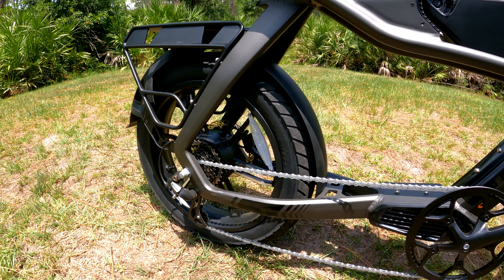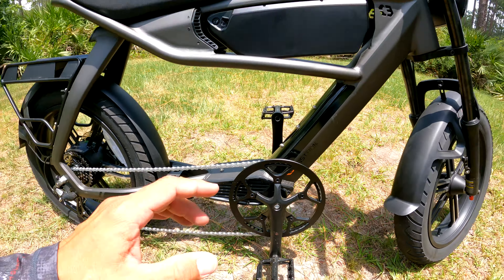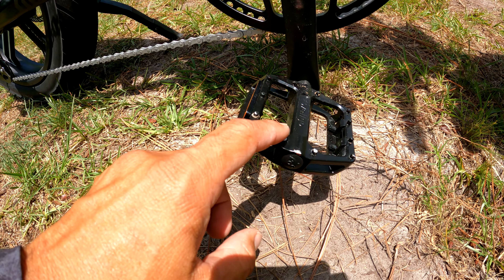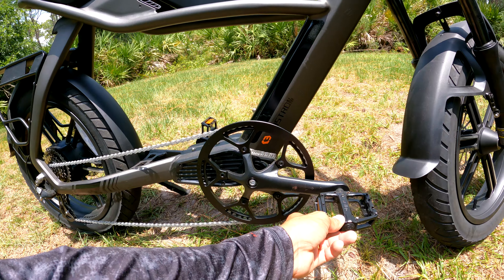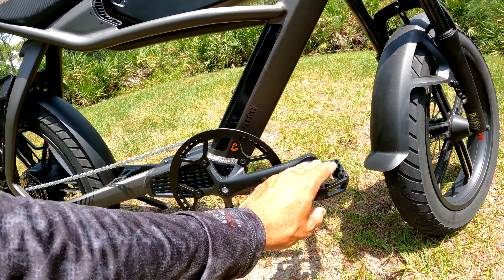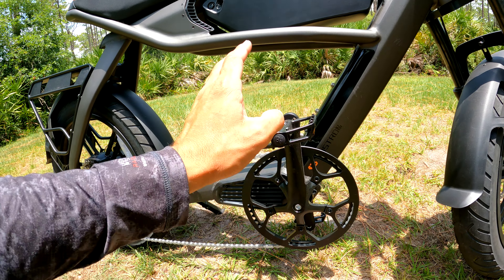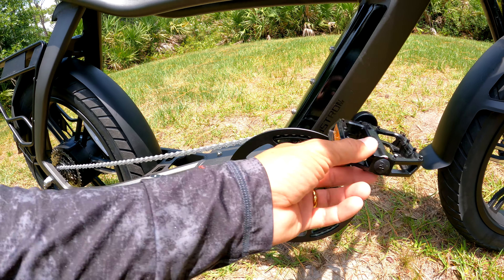I learned my lesson with this thing: since the bike is so low — because they're trying to achieve that street bike look — every time I turn hard on a corner I scrape the pedals. I did that four times before I realized I need to make sure the pedals are level when cornering. If I'm turning left, keep the left pedal higher; if turning right, keep the right pedal up.